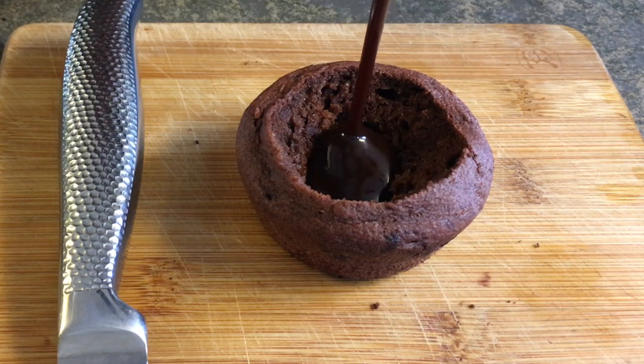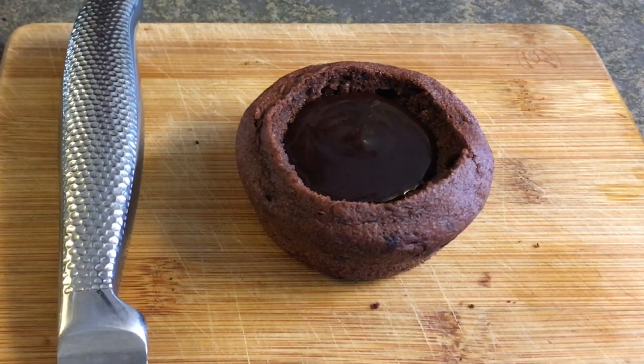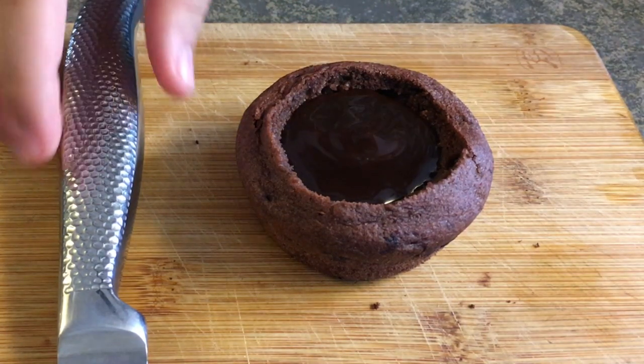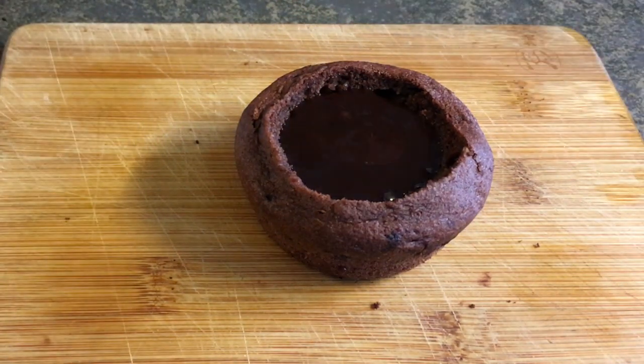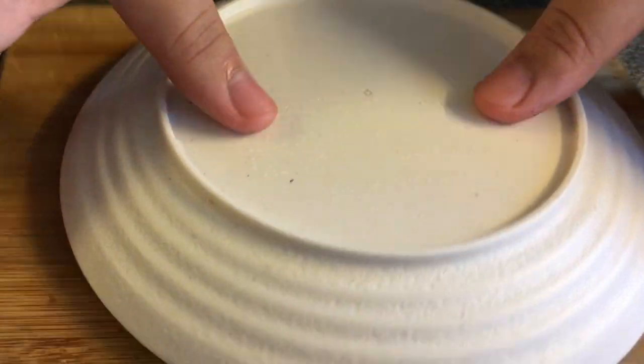Now we're going to fill that middle with your chocolate sauce or chocolate ganache. If you are using ganache, make sure to heat it up slightly so that it is quite runny. If you are using chocolate syrup, you don't have to worry about that. Now put your serving platter on top of your cake and do a quick flip.